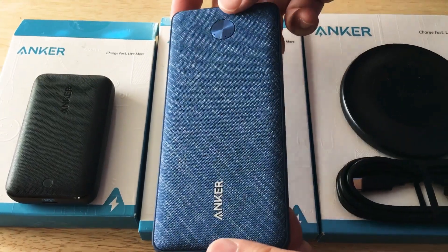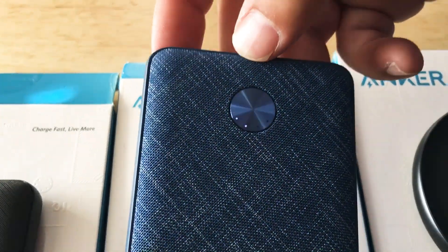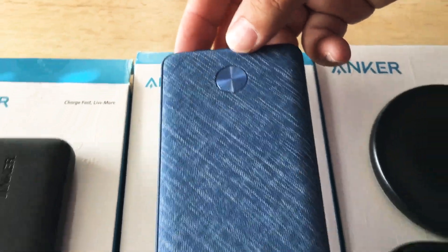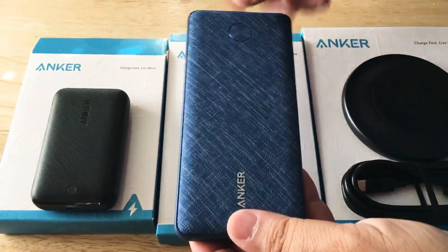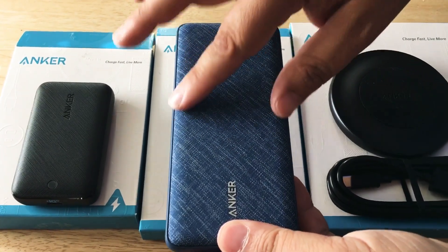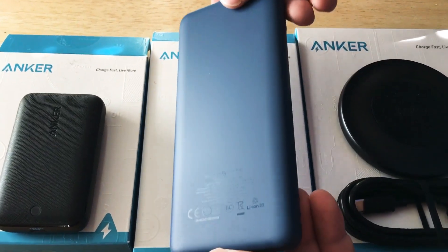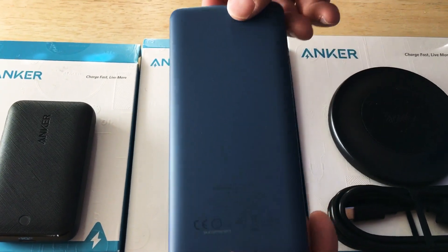This is 10,000 milliamps. As you can see, the charge level is shown at the top with LEDs — it has four LEDs for charge level. They come in different colors; this is the blue one, and it has a nice textile fabric feel on top, with a plasticky bottom right here.